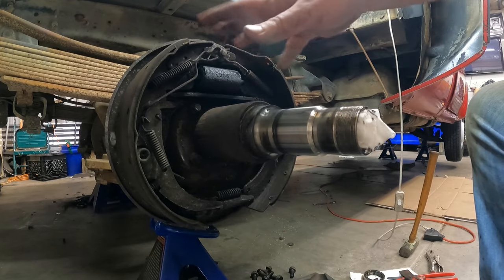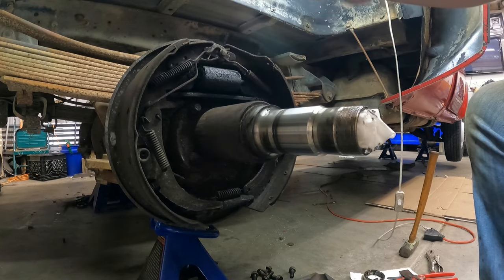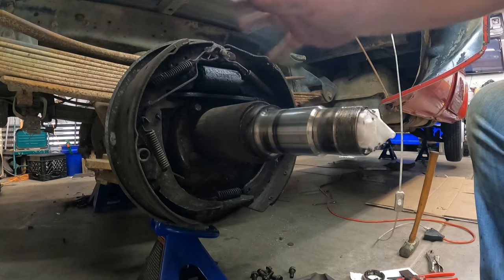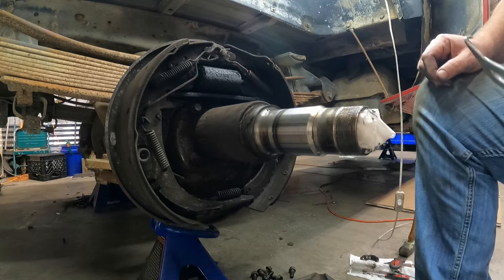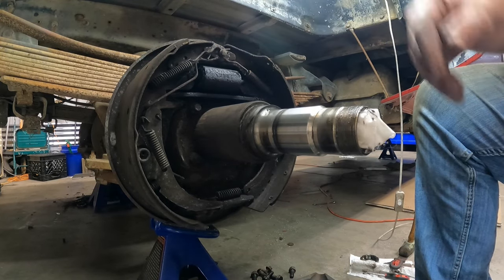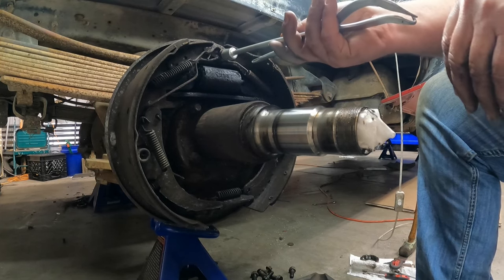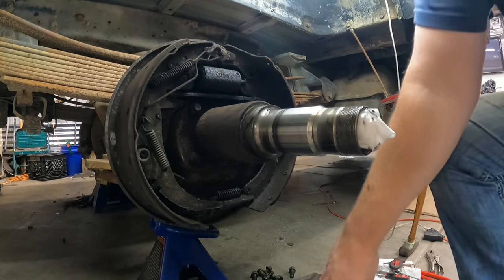Very similar situation to the other side - a lot of filth, dirt, and grime. I'll scrape all the hard crap loose, vacuum it up, and clean it a little bit. It's time to start tearing down these drum brakes. I don't do drum brakes enough to remember exactly where all the springs, levers, and linkage go, so I always make sure to snap a couple pictures - one in this area, one on each side - just to make sure I've got everything covered so I know where stuff goes when it comes time to put it all back together.